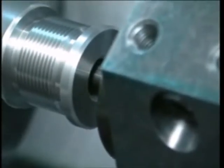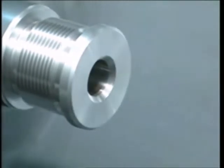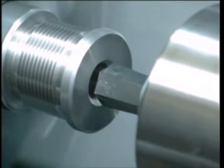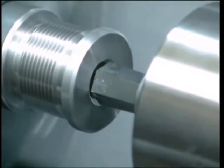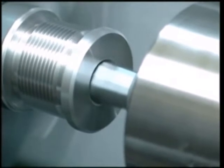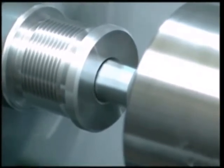Once the pre-broach hole has been made, it is important to note there is no need for any further operation. Now the broach, which is in a static position, is brought near the pre-broach hole of the cap, turning at between 500 and 1000 rpm.